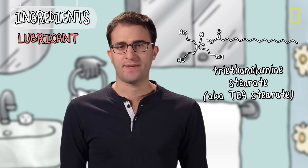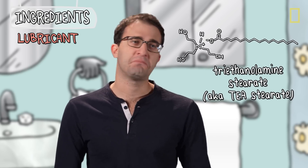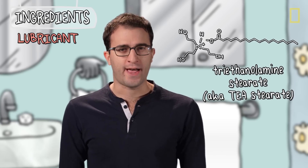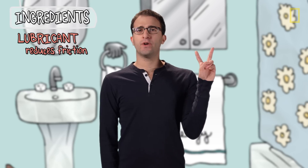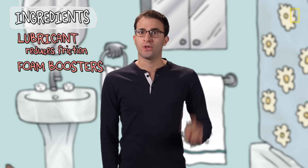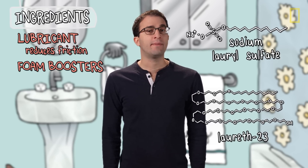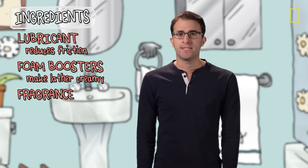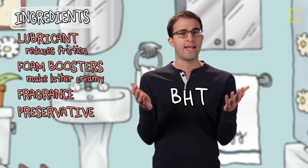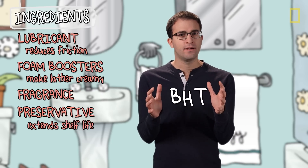Shockingly different. Aside from water, the essential ingredients can be split up into five types. The first is a lubricating soap — in this case, triethanolamine stearate. TEA stearate, which you can think of as stearic acid's chemical cousin, is responsible for making all that lather, which reduces friction between the razor blades and your face. The second category are the foam boosters, Laureth-23 and sodium lauryl sulfate, which help make all that lather extra creamy. The third category is the fragrance. And the fourth is the preservative — in this case, BHT, an antioxidant that helps prevent the can from corroding.